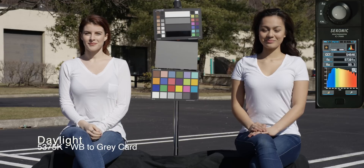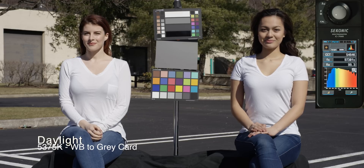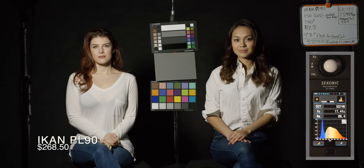Here's our daylight. The meter you're going to see — the RA number is what you're looking for. That's your CRI, your color rating index. That's the quality of the light, the accuracy of the light. Daylight was obviously very high, 99+, and the LEDs are going to fall into a different place.